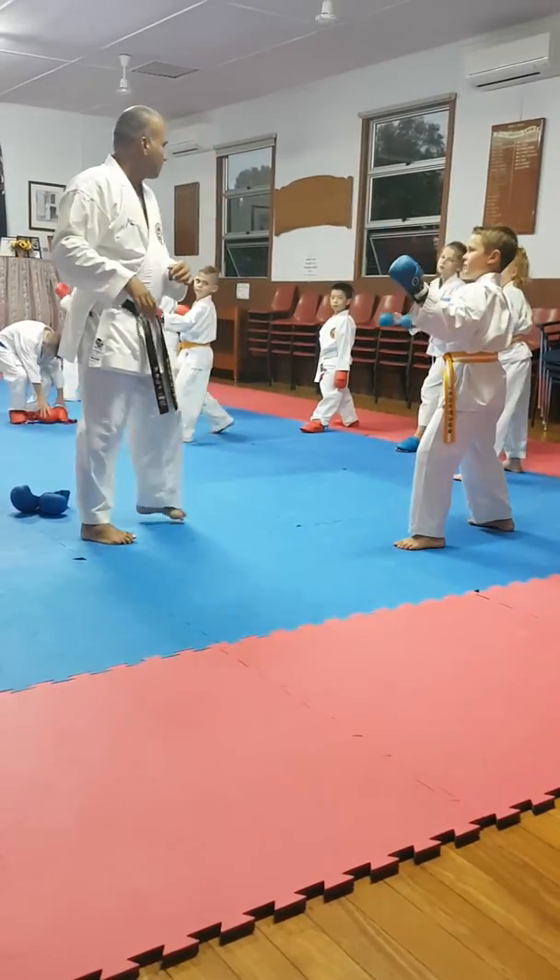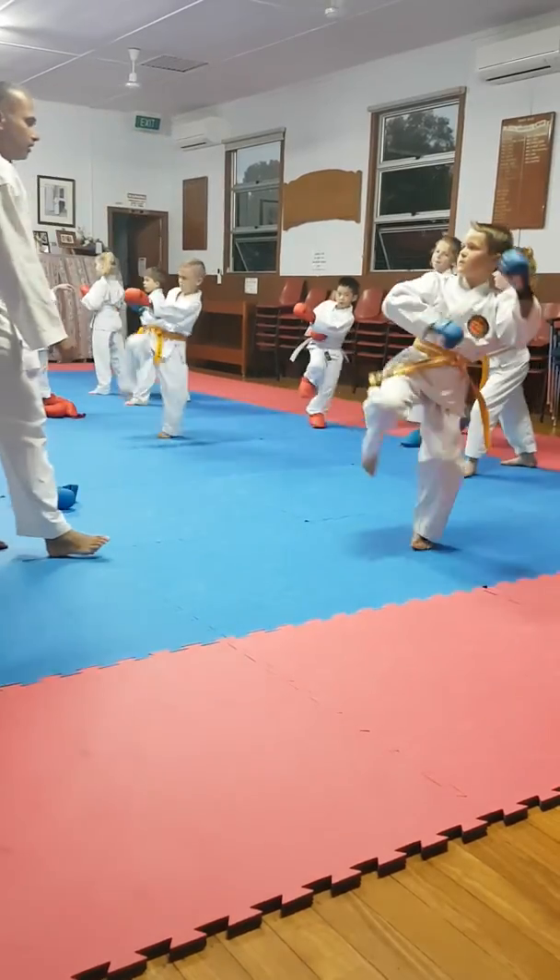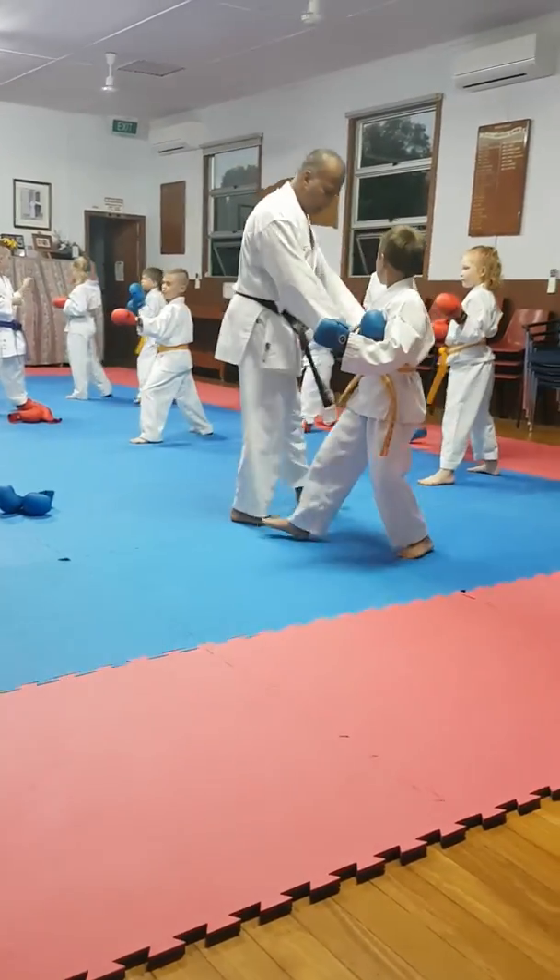Ready? So one count, one kick. Ready? Good. Okay. Back, back, back.